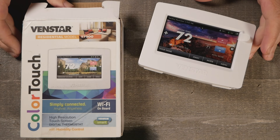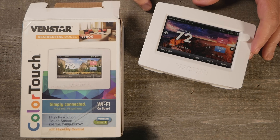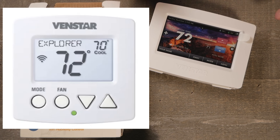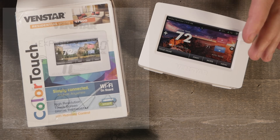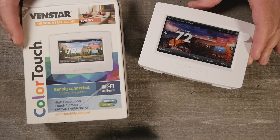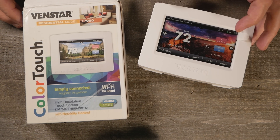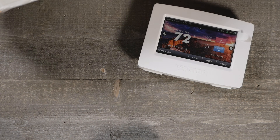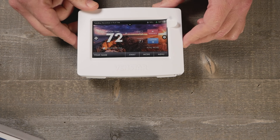So on the Venstar Color Touch - and they do have several different models - this just happens to be the one with the color screen. They do have a smaller model that has a regular LCD screen, just a little more dumbed down, but it still has the local API. I went with this one for more of that wife acceptance factor instead of looking at that old school LCD display. But if it had been just me I probably would have gone with the regular one. This one does have a touch screen. Let's focus on the thermostat itself.